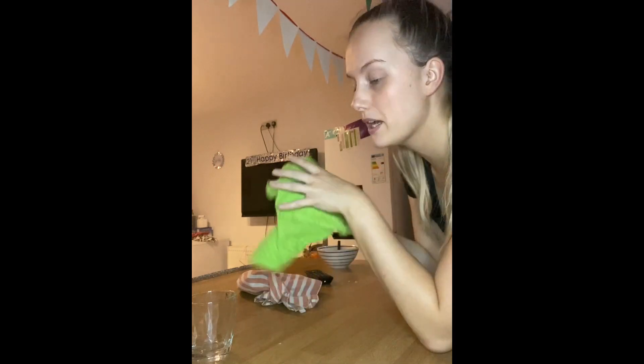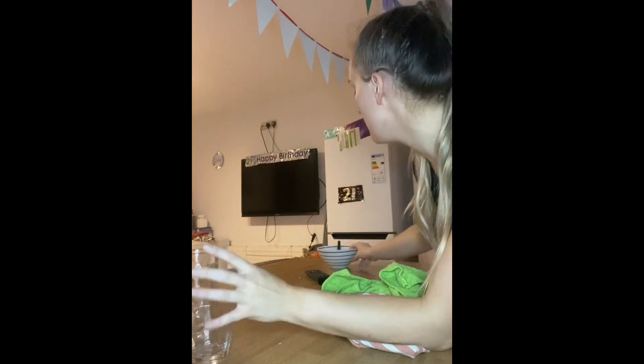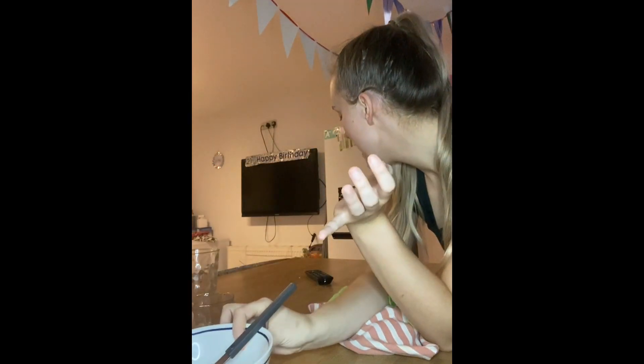So this is the surface that we're going to start off by cleaning. The first job is to pick up all the things we don't need off the surface and put them into the correct places. These tea towels are going to go on the radiator to dry out. I'm going to place the cups and the bowls inside the sink ready to wash up, and then I'm going to place the remote back in the living room.